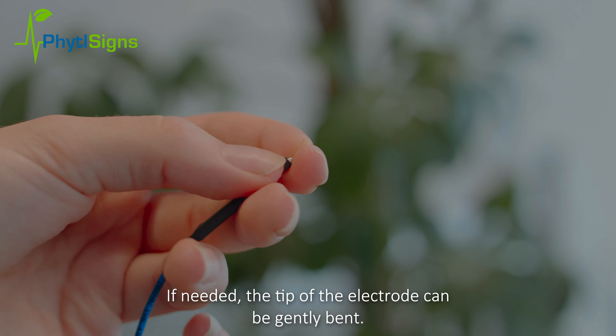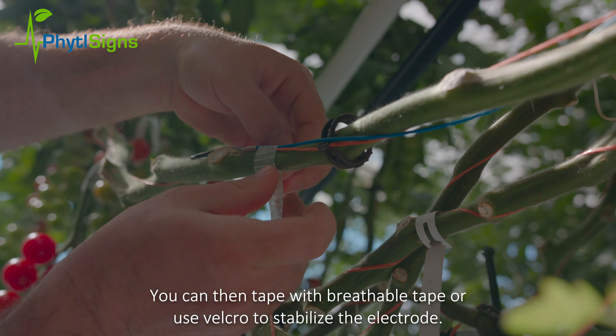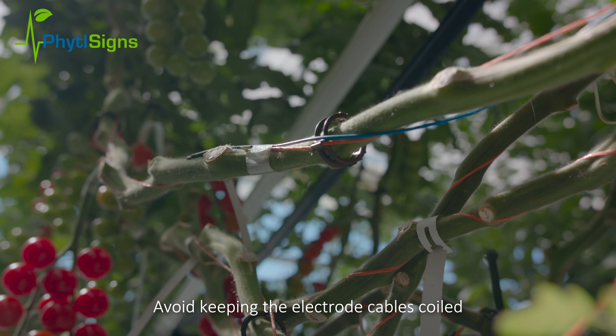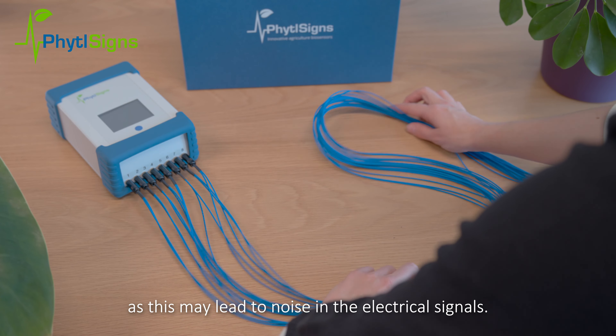If needed, the tip of the electrode can be gently bent. You can then tape with breathable tape or use Velcro to stabilize the electrode. Avoid keeping the electrode cables coiled, as this may lead to noise in the electrical signals.